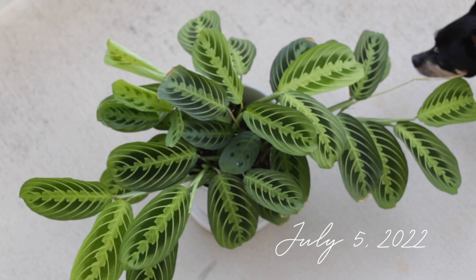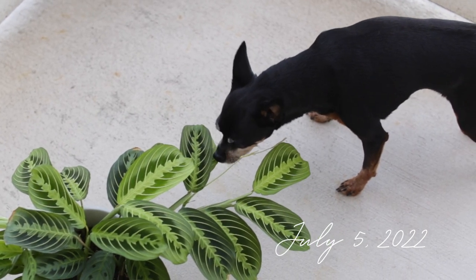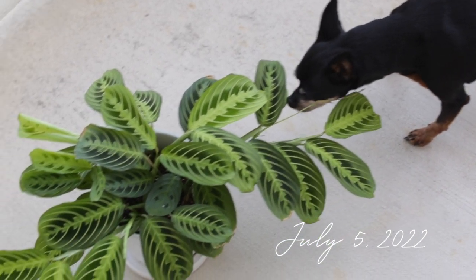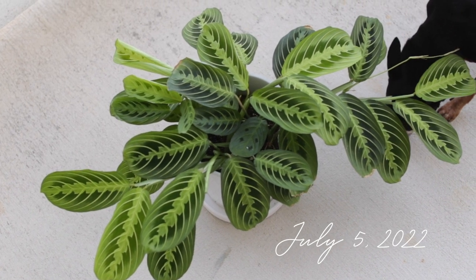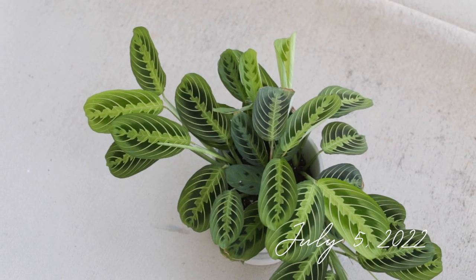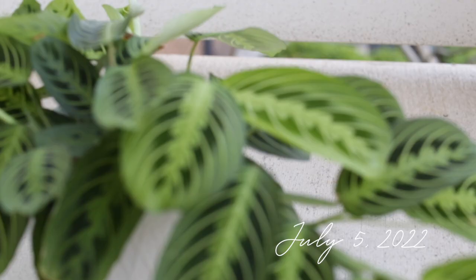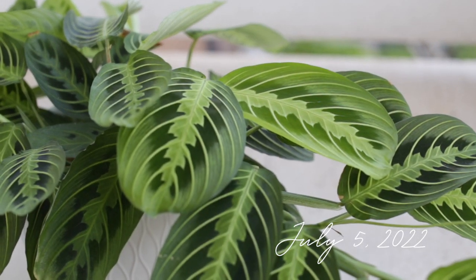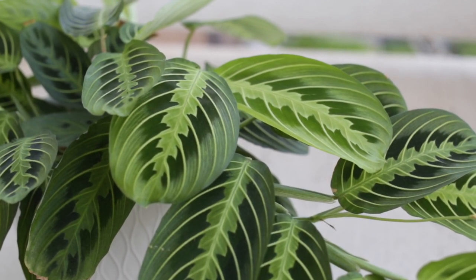Here we are in July 2022, and look at how much this plant has grown — it's thriving, it's flowered over the last few months. I genuinely did no research on this plant before I got it, which is probably why I struggled so much. But it's just amazed me with how much it has thrived. I love seeing it fold up every single day.